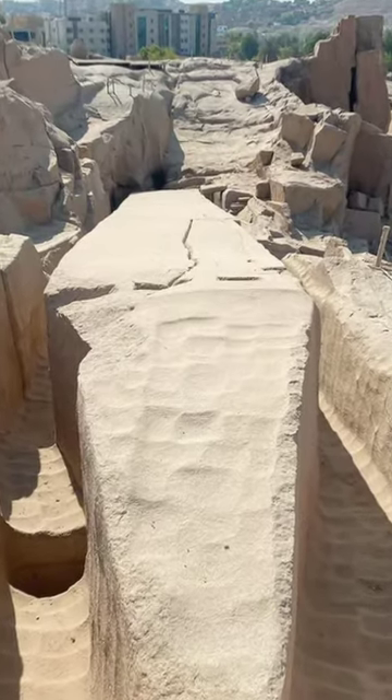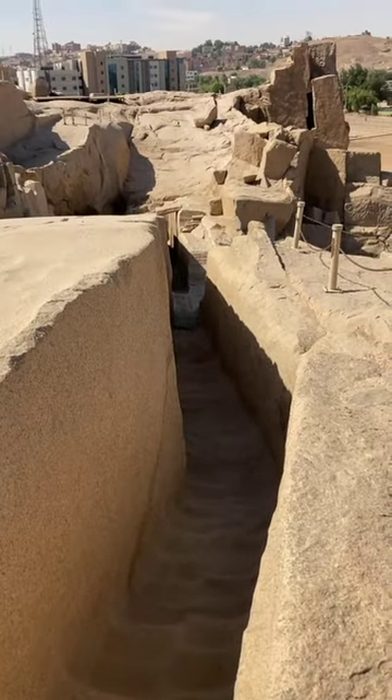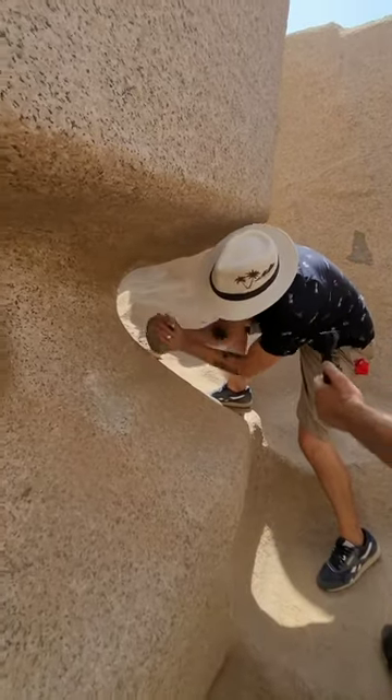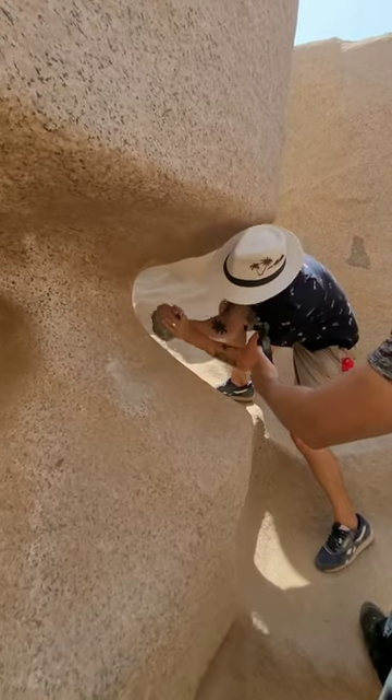That is, the ancient Egyptians were not softening the bedrock and scooping it out. Additionally, those marks in the bedrock were definitely not made from bashing granite with handheld diorite pounders, as each mark is as much as 50 inches wide and some 6 to 8 inches deep.